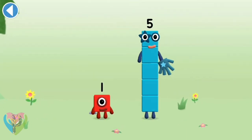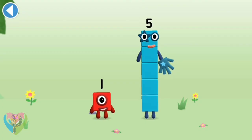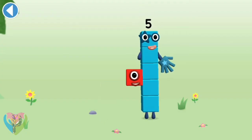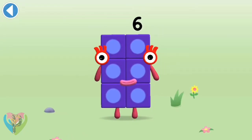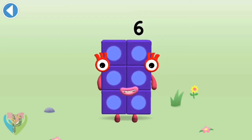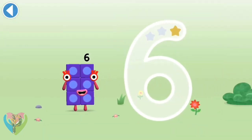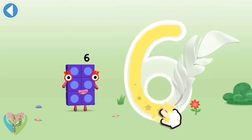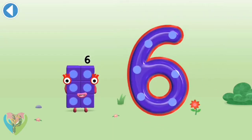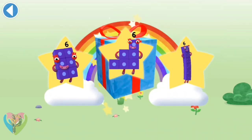You're about to meet number block six. Can you add one to five and make number block six? Drag number block one onto number block five — amazing! This is number block six — this number block is made up of six blocks. Start with a curve, round with a swish — that's the way to make a six. Use your finger to trace the number. Try to keep your finger on the screen. Well done, you've unlocked a sticker — which sticker will you choose? You can choose another sticker next time.